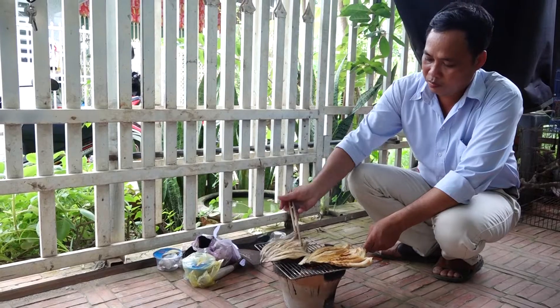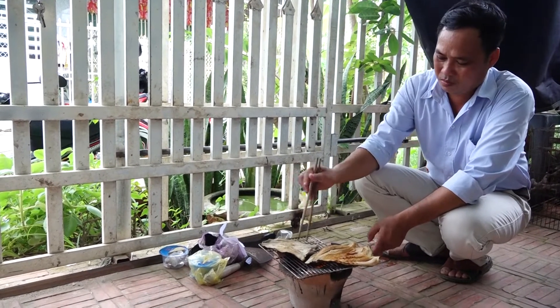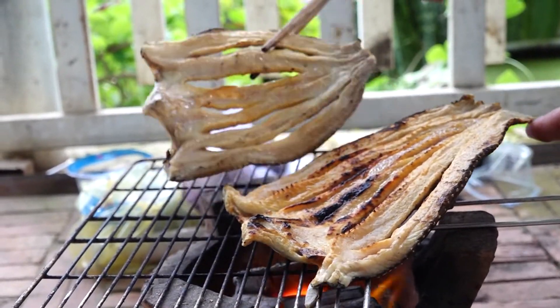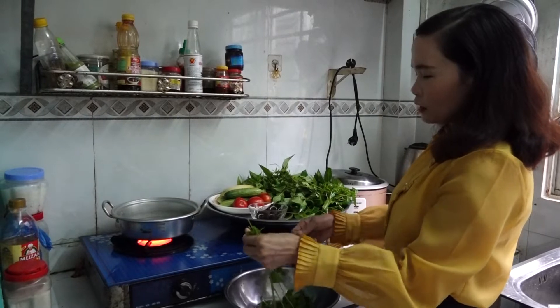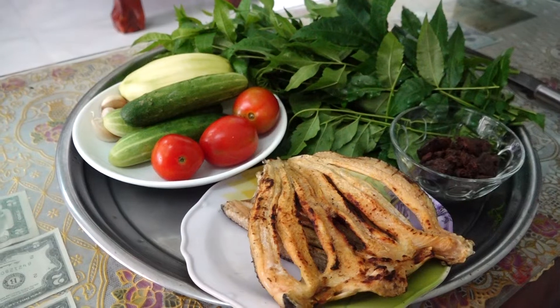Khi chế biến lên, cá có hương vị vừa giòn vừa béo, hòa quyện với mùi thơm đặc trưng không thể lẫn vào đâu được. Thưởng thức món ăn đặc sản độc đáo này một cách dân dã và đơn giản nhất có thể làm gỏi, ăn khô với cơm hoặc chấm với nước mắm me.